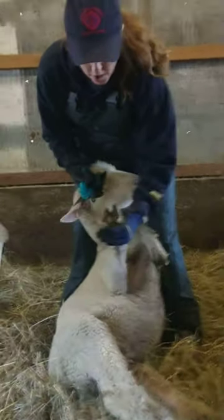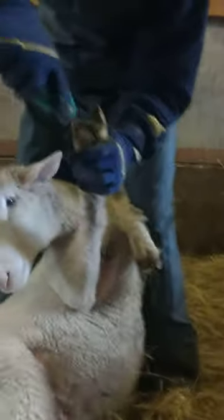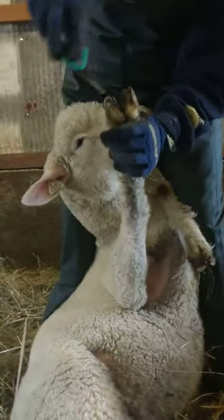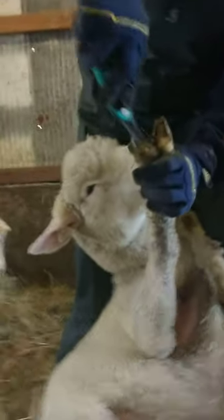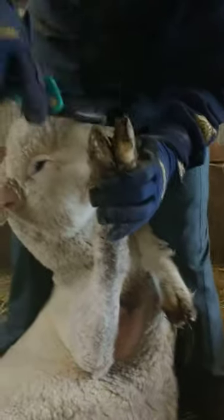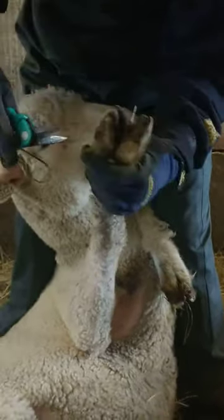If you come close and look at this hoof, you can see that there's a lot of manure and mud stuck in the center of the hoof. It builds up as they're walking outside. And so if you take the tip of your hoof trimmer and sort of scrape it back,